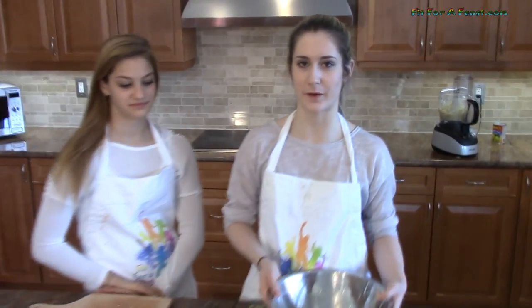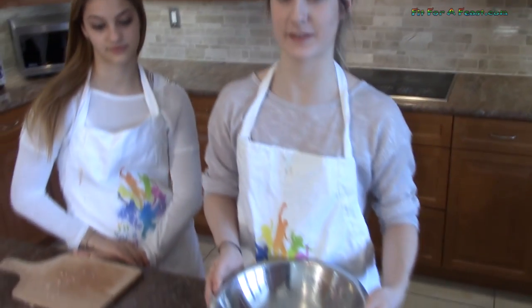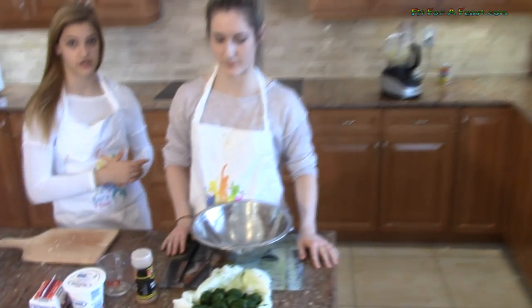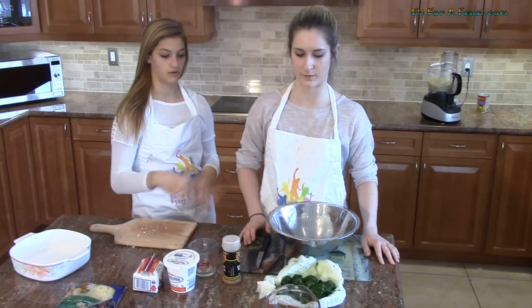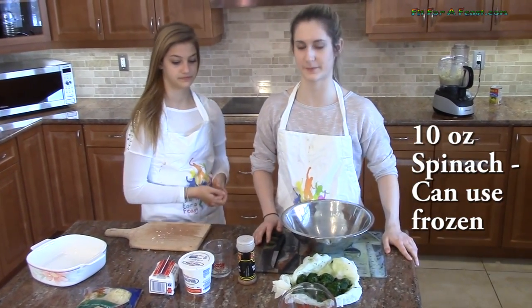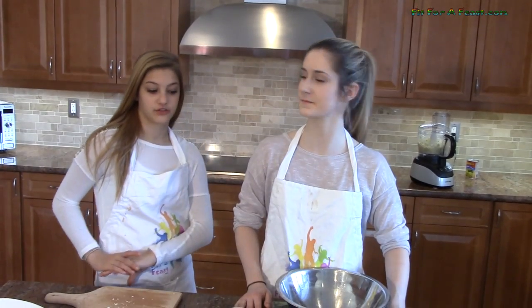Now we have a bowl to mix our additional ingredients. We are going to be putting in spinach — make sure you drain it first so you don't have any water going into the bowl. This is 10 oz of spinach. It is easier if you buy it frozen and chopped. Make sure you thaw it first.